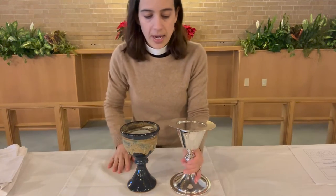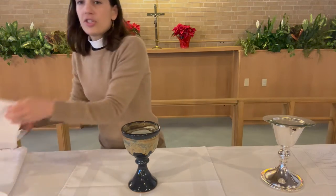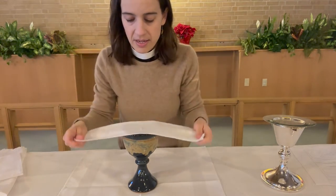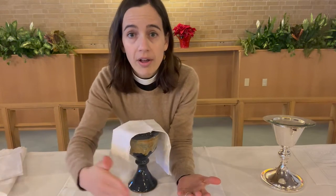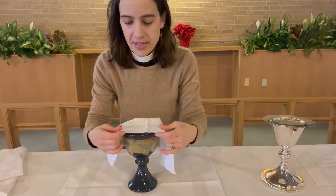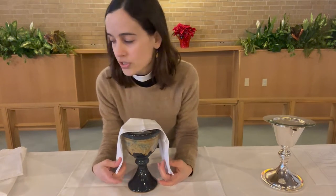So on top of our big square tablecloth, we set our chalice in the center. Then what goes on top of the chalice is another little cloth, folded into a rectangle. You might think of this like the napkin for our picnic. If you've ever been up here serving out of the chalice, you know it's helpful to have a cloth to wipe up any spills, particularly when you're using the pouring chalice. That's called a purificator, and it sits over the chalice so that it's ready to serve.